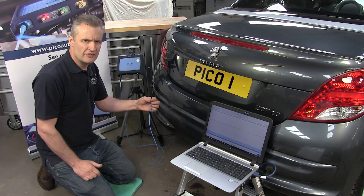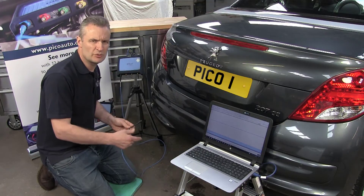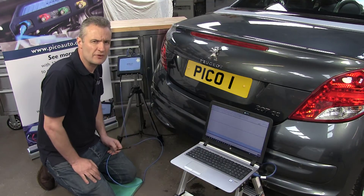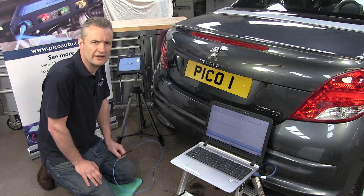The tuned sensor will transmit a voltage into PicoScope, and then the voltage will be displayed on the PicoScope screen where we can interpret the value and confirm activity from the parking sensor.